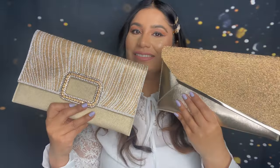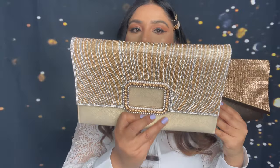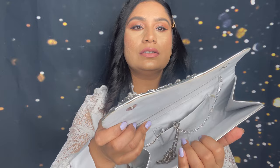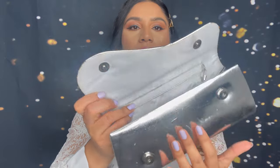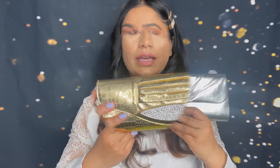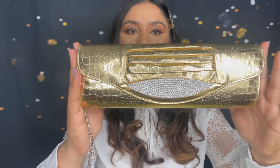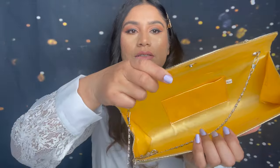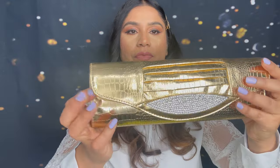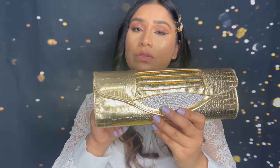Let me know which one you like. Next I have this one in silver — this is a small clutch, spacious, and comes with a chain. This is a really old purse; I think I got this from Square One. Next I have this clutch in gold — this is also nice and big and comes with a chain. I also got this one from Square One.